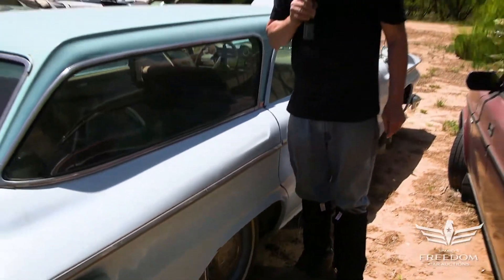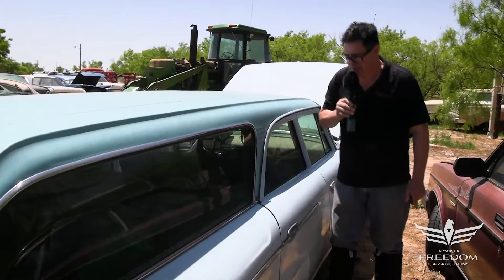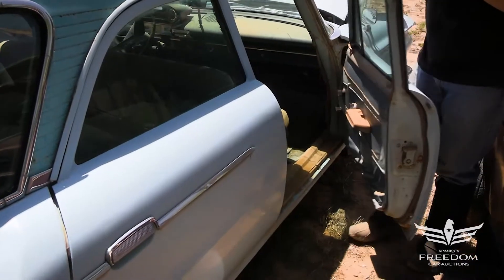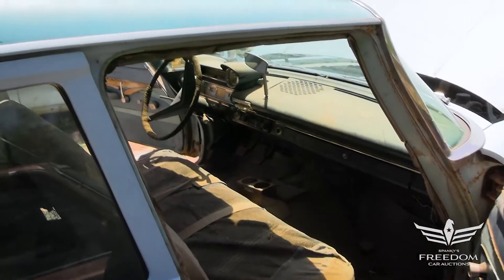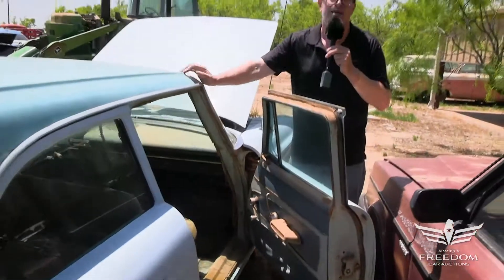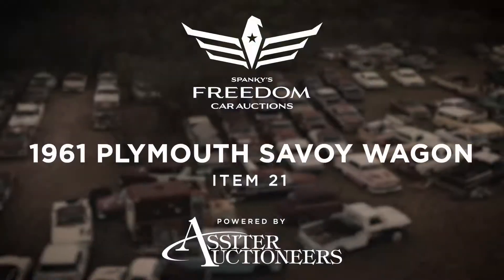But this is an amazing 1961. This amount of rust is very uncommon — these cars are usually rusted into the ground by 1975, let alone 2021. The original paint shines on the inside of the doors. It's dusty, but you could clean this baby out, get it running again, and have a really nice, low-level, austere family cruiser. You just don't find cars like this. Number 21 — a '61 Plymouth Savoy Station Wagon. It's a great opportunity. Bid away.